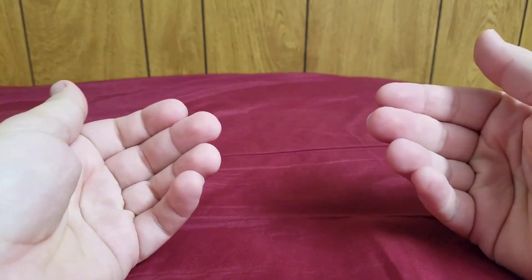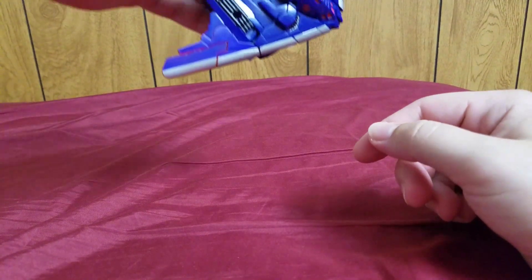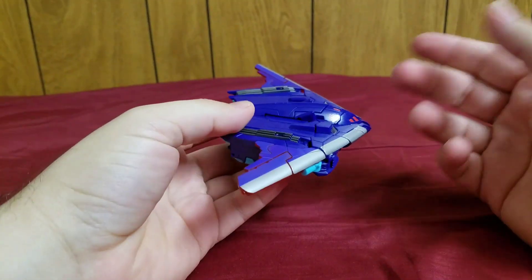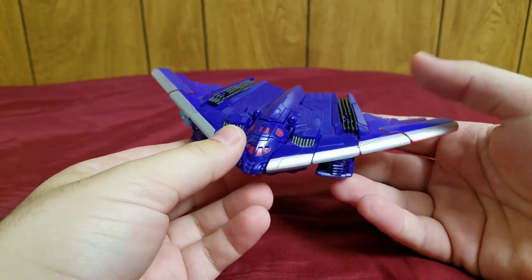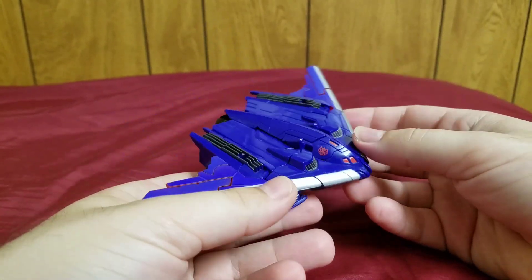Welcome Transformers fans, my name is Composite Energio and today I will be bringing you my review of the Transformers Generations Thrilling 30 Deluxe Class Dreadwing.